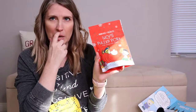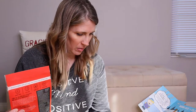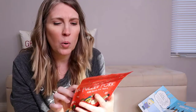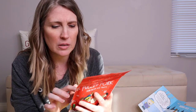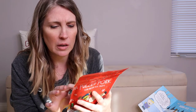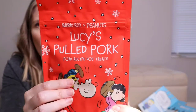The Pork Recipe Dog Treats — let's see here. Snoopy has a squeaker up here. The ingredients are pork, yellow pea powder, tapioca starch, coconut glycerin, flaxseed meal, dried ground cane molasses, pork fat, lactic acid, salt, natural smoke flavor, dried cultured skim milk, mixed tocopherols, and sorbic acid. So that is what is in the Lucy's Pulled Pork.